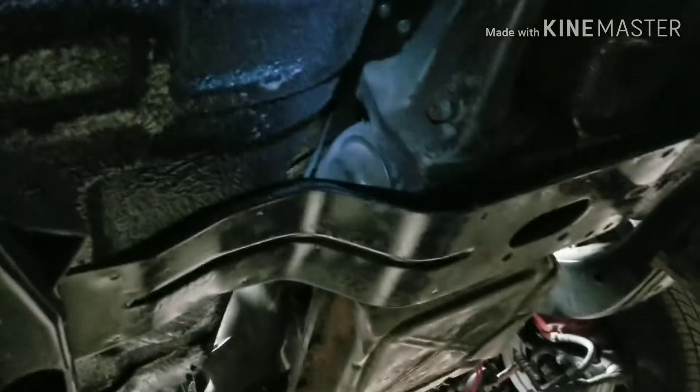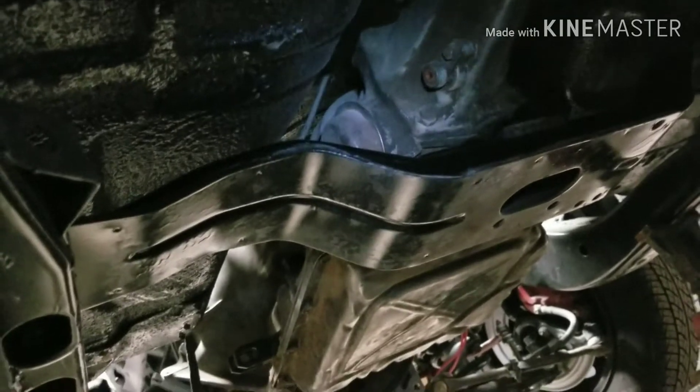I got the tranny mount put in and bolted up, so it's all good to go. Still working on cleaning all this up — it's not too bad but it's getting there. I got these bolts right here for the seats. I'm gonna eventually just weld them to the floor, but I'm waiting on that right now. That's how I'm mounting my seats.